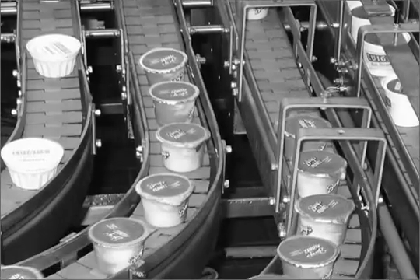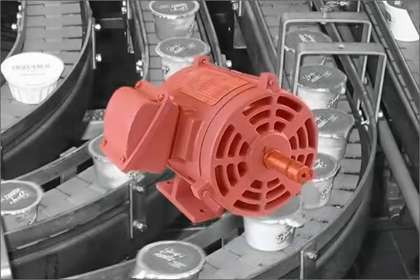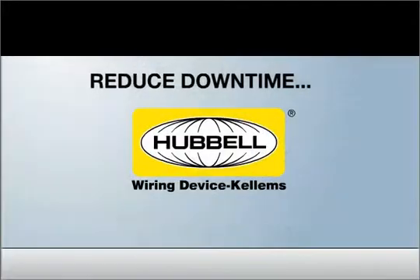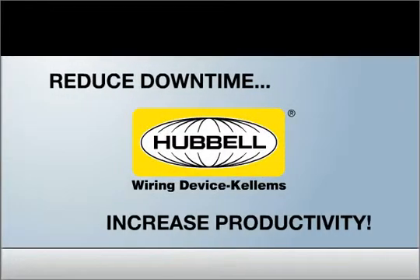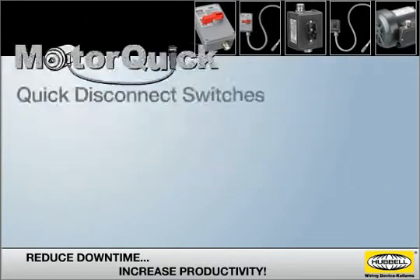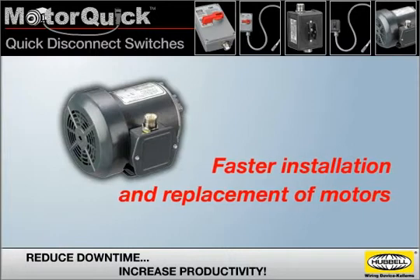Maximum productivity is essential in any production environment, and replacing a failed motor that is critical to production can add up to costly downtime. Now there's a new way to reduce downtime and increase productivity with Hubble's MotorQuick Quick Disconnect switches — an innovative new product that enables faster installation and replacement of motors.